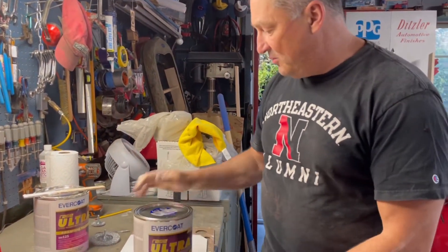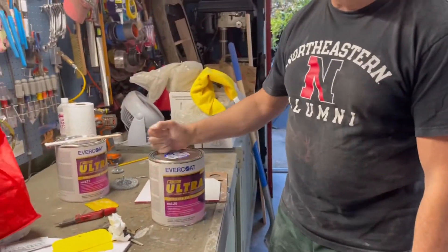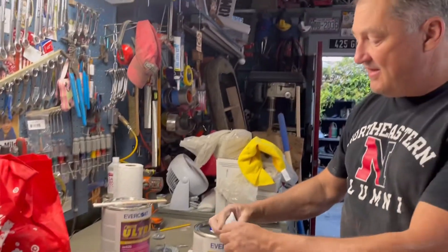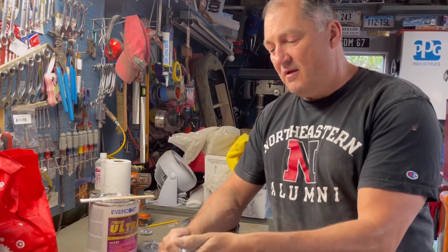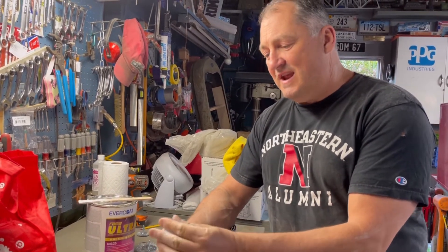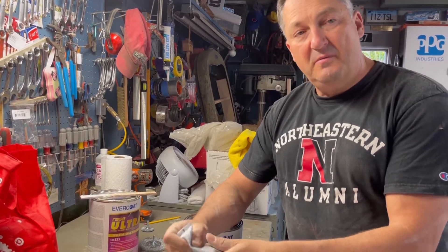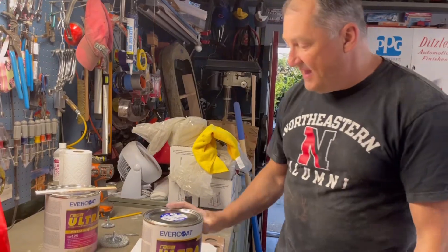When you've got a new can of filler, you want to stir it because a lot of the oils and substrates will be at the bottom. So stir that can, then knead your hardener — take the air out of your hardener, knead it to get all the material mixed together — and then you mix them together with a smooth consistency and spread it on the car.